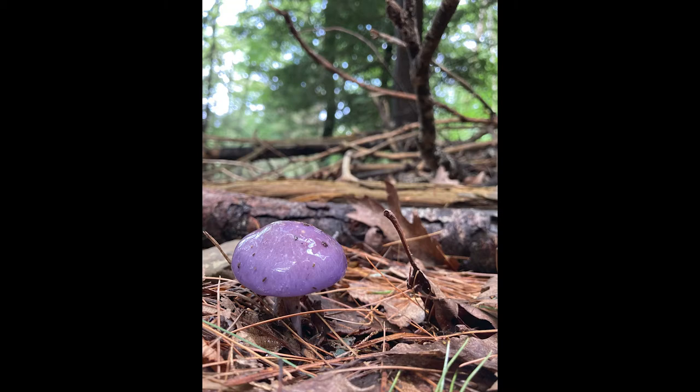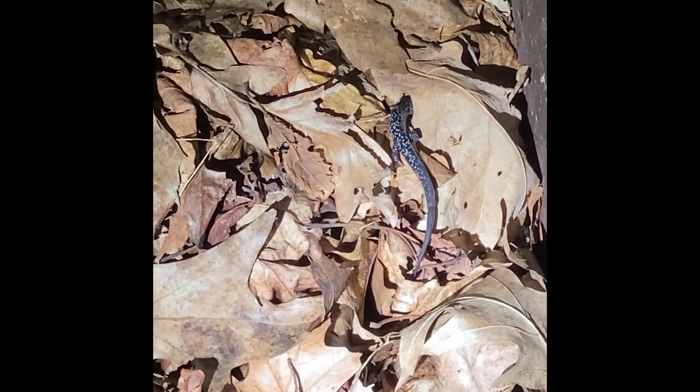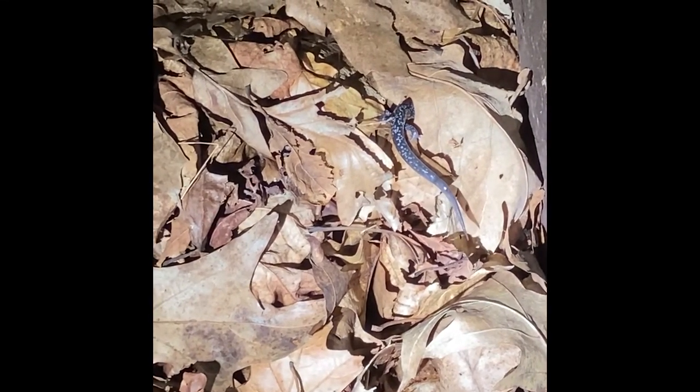To come to an environment like Shenandoah as an artist and see the variety of insects and animals and plants is very inspiring, and it feeds my creativity, especially when it's new. As an artist, I like to see new things. I travel, and to come to a park that has all that variety of newness is extremely exciting.